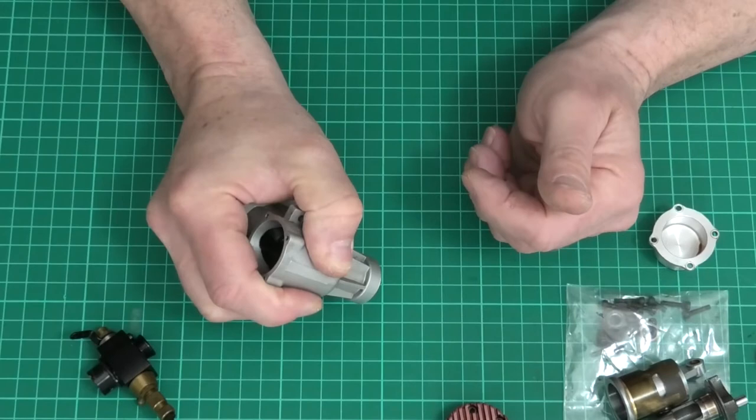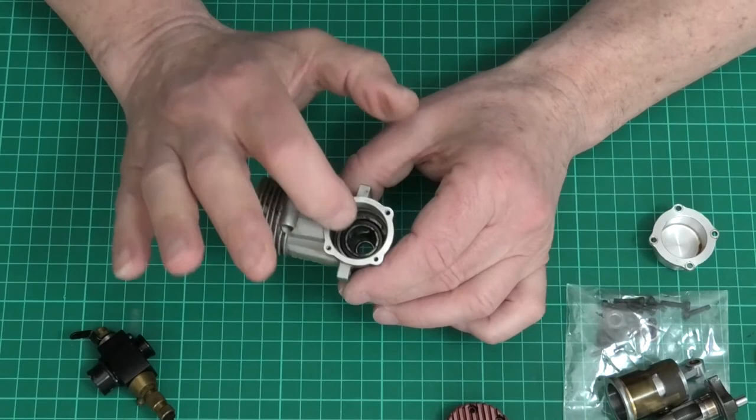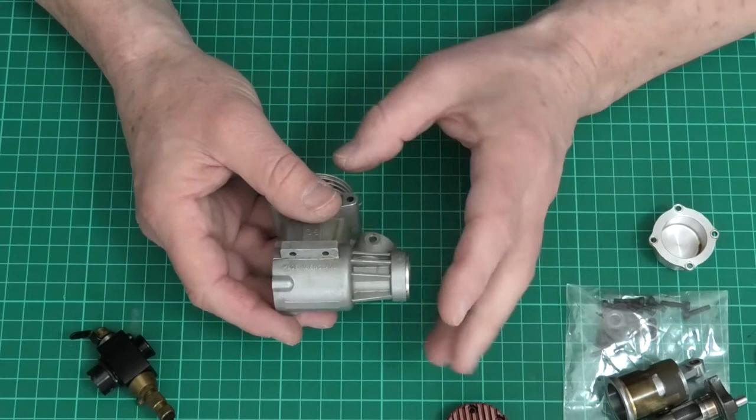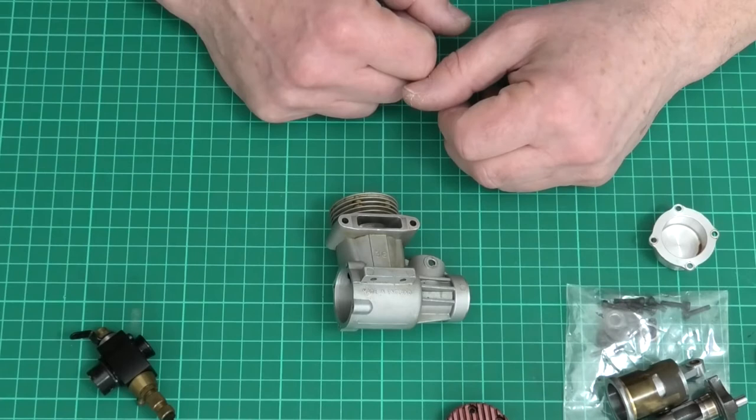For the front it's a similar process. I'll hold the crankcase and strike my fist on the wood, but not making contact with the front of the crankcase because that'll prevent it coming out. If it doesn't come out that way, I'll put a piece of dowel in the back and just very gently tap it with a mallet, and that should come out with no problem. The crankcase might cool a little bit so I might put it back in the oven to reheat before taking the front out.